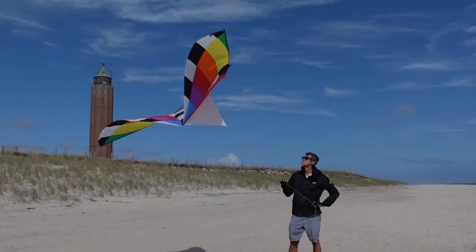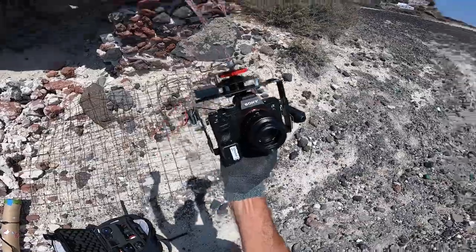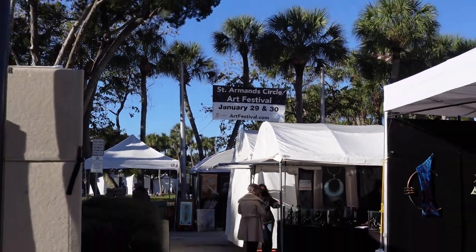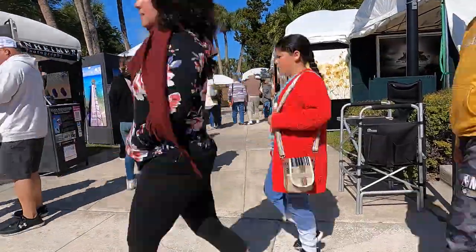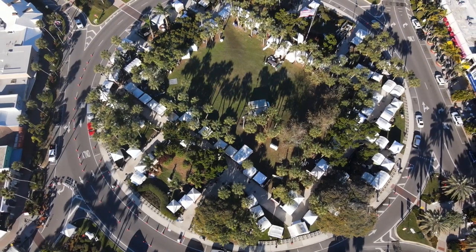Hi, I'm Evan Reinheimer. I'm here in Sarasota, Florida on this beautiful chilly weekend to exhibit at the St. Armand Circle Art Festival. This weekend I'm going to be heading over to Sarasota, Florida to exhibit in the St. Armand Circle Art Festival.